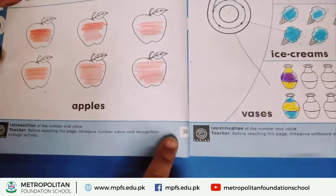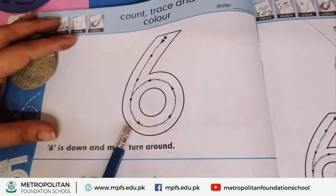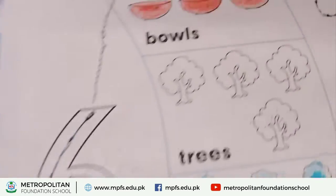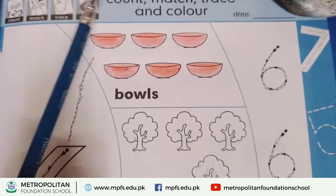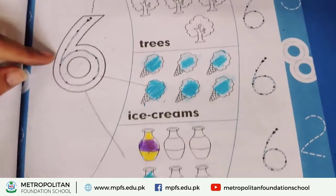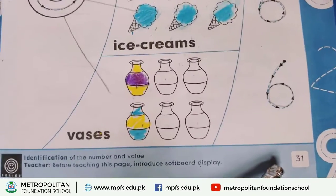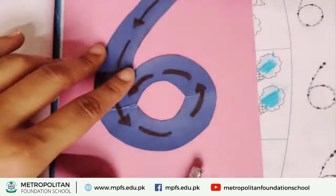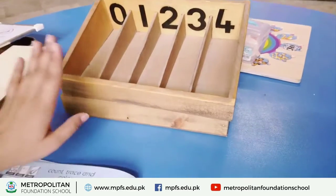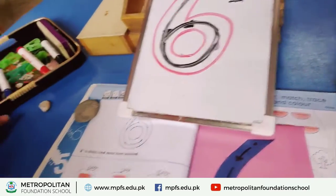On page number 13 we reviewed the work. We have counted, matched, traced and done coloring. Now page number 31 — we have tracing and spindle box activity. Spindle box activity is done. We also have board activity and some packs activity.